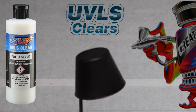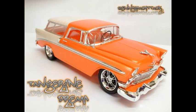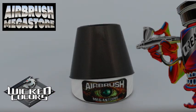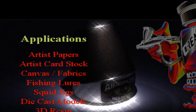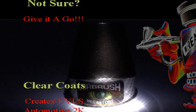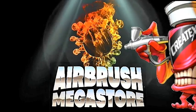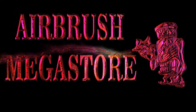This spray-out is being cleared with UVLS 4053 High Gloss. Here are some customer projects using Wicked Colors. Please view the technical data sheet on the website for further information.